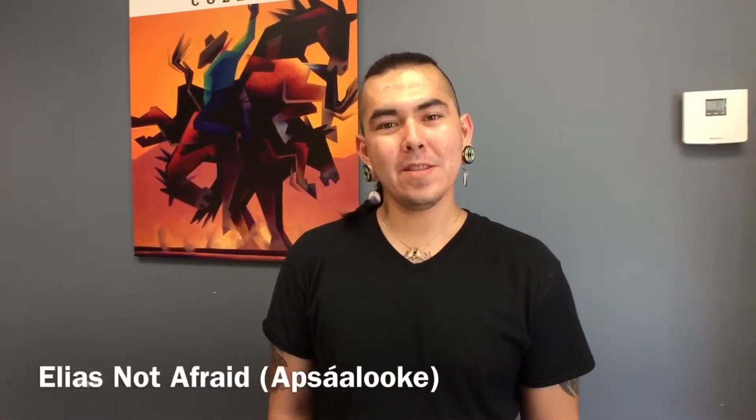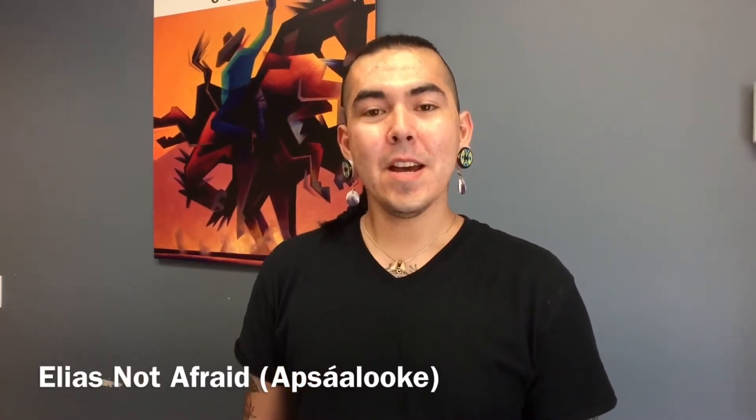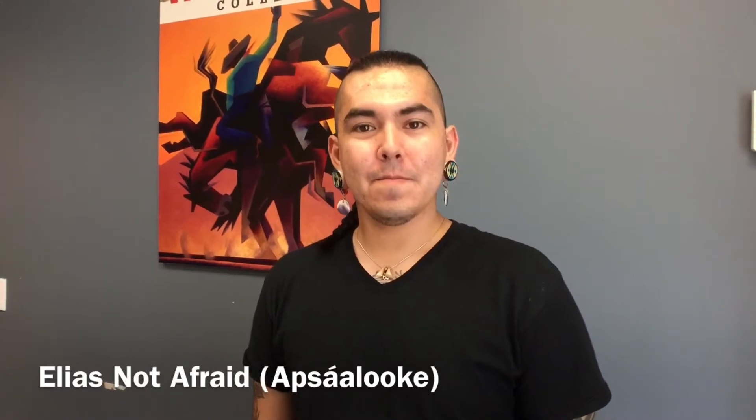Elias, tell us about your work and about what you're doing. I'm from Crow, the Crow Indian Reservation up in Montana. I've been living here in Arizona. My work — I typically go towards traditional, but I like to add my own style. A lot of times I like to use black — it is my favorite color — black and gold, and I mix it with my traditional designs.